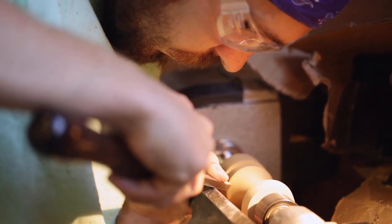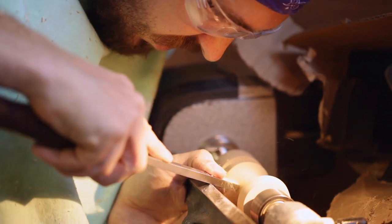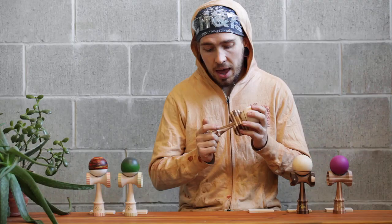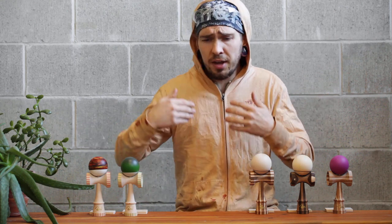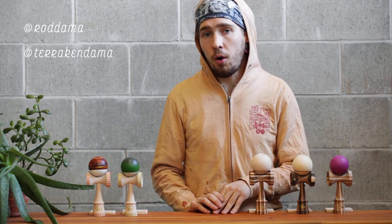Making kendamas has been a journey I never thought I was going to embark on, but now that I'm here I couldn't be happier and I couldn't feel more love from the community. Thank you so much from the bottom of my heart to all of you who have ever picked up a dama, given me a high five, liked a picture — anything. It really means the world to me. If you're looking for something specific like a custom, or just want to know what I've got, feel free to hit me up. Hit me up on Instagram at Rod Dama — R-O-D-D-A-M-A, two D's — or check out the Tered Kendama Instagram or TaredKendama.com to see what's available.